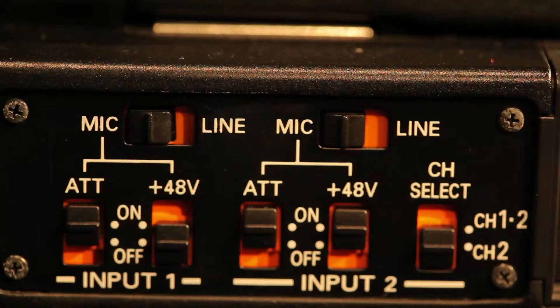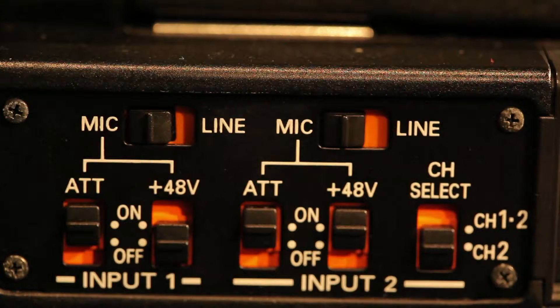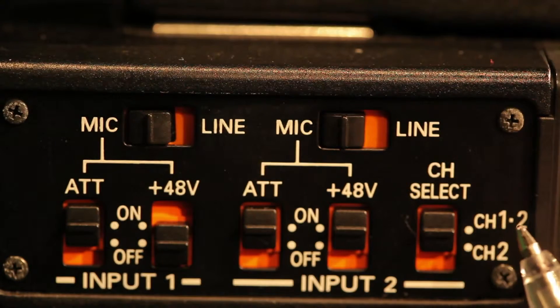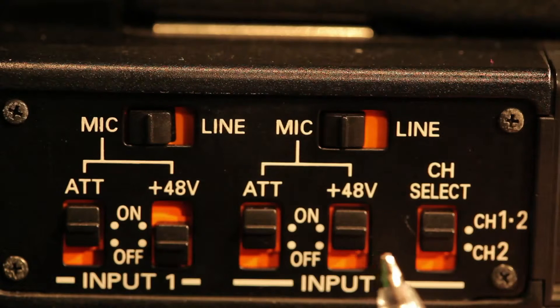Whether I recommend the attenuator or not depends on the user. We also have input number one and input number two. On input number two, we're going to be putting the onboard mic — the mic that's on top of the camera. We're going to have it switched to channel one and channel two. If we have only one mic going in, it allows us to switch it to channel one or channel two. So you would go into input number two.